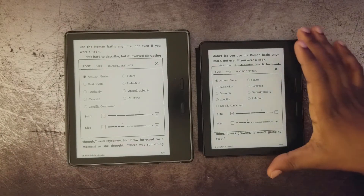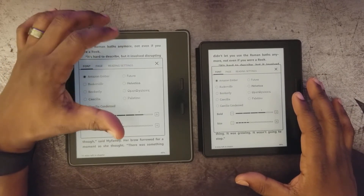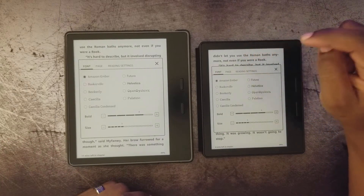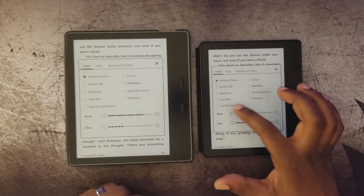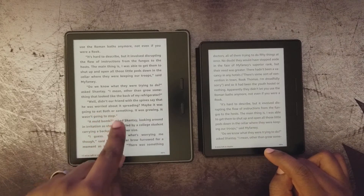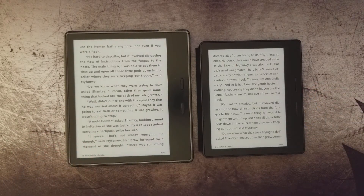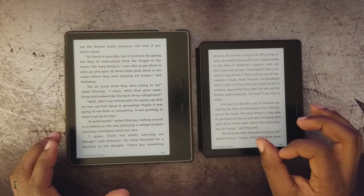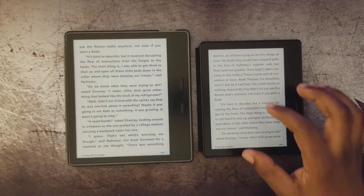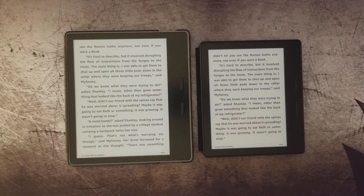That was a problem because I thought the 2017 had the advantage. Before the update, the 2016's letters were very thin compared to the 2017. Reading the same book, the bold letters on the 2017 immediately relaxed your eyes — they're much easier to focus on. Having the option to bold the lettering on the 2016 and match it to the 2017 meant a lot, especially for reading.